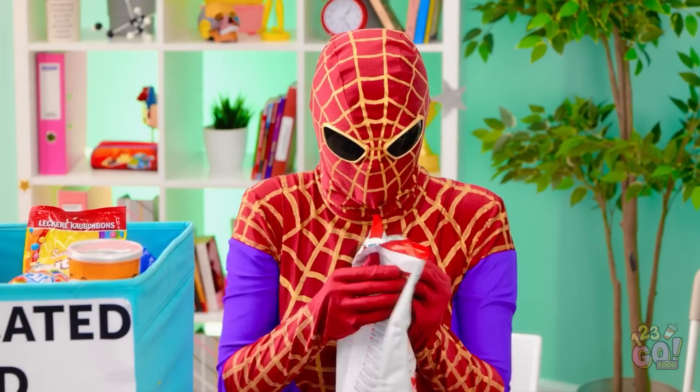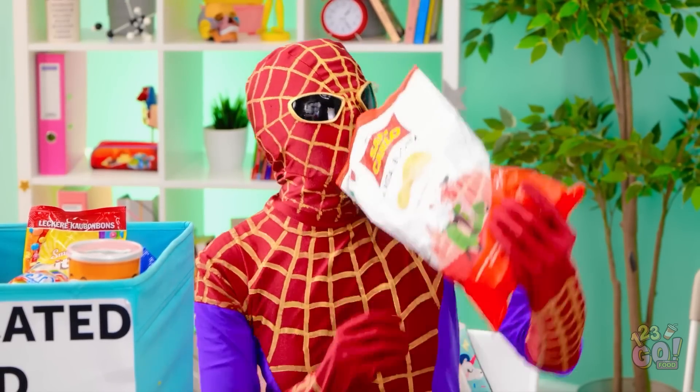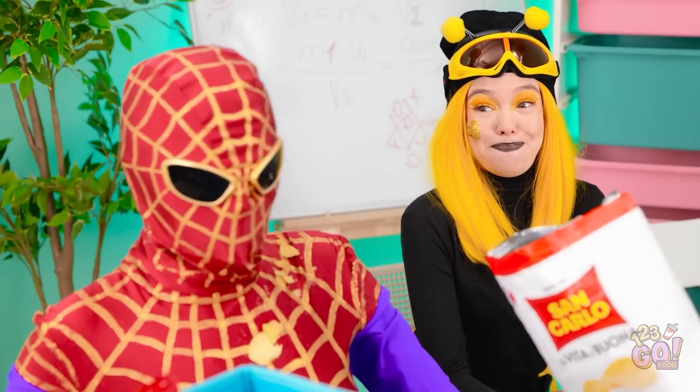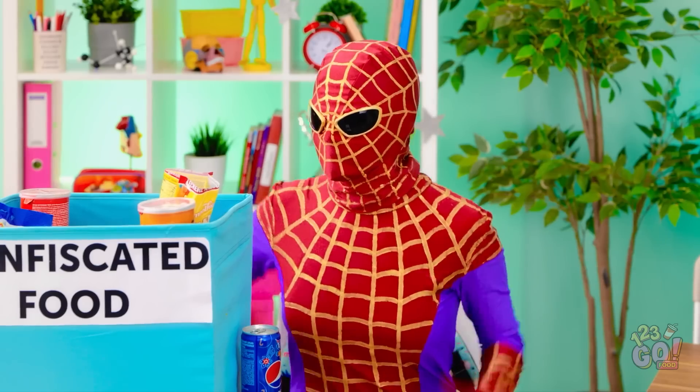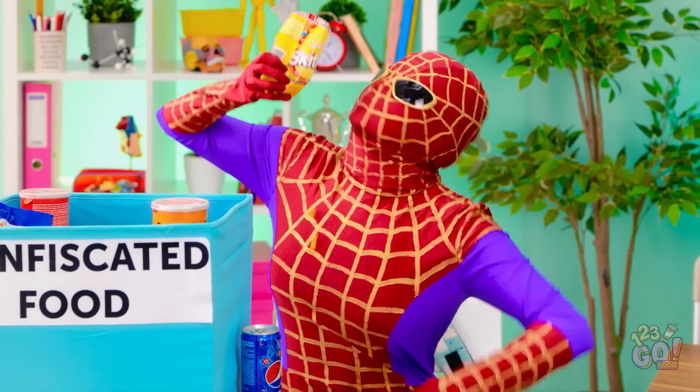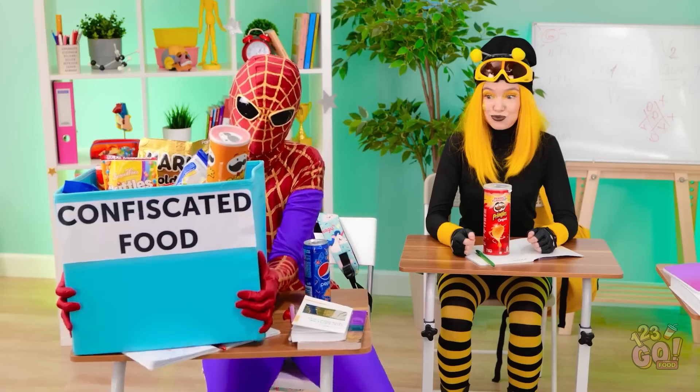What should I start with? Oh, these chips, I think. Mmm. They smell so salty and fresh. Hey. Maybe you should remove your mask first? Shoot. Okay, well, maybe these candies. Come on! What's the point of having all these snacks if I can't eat them?